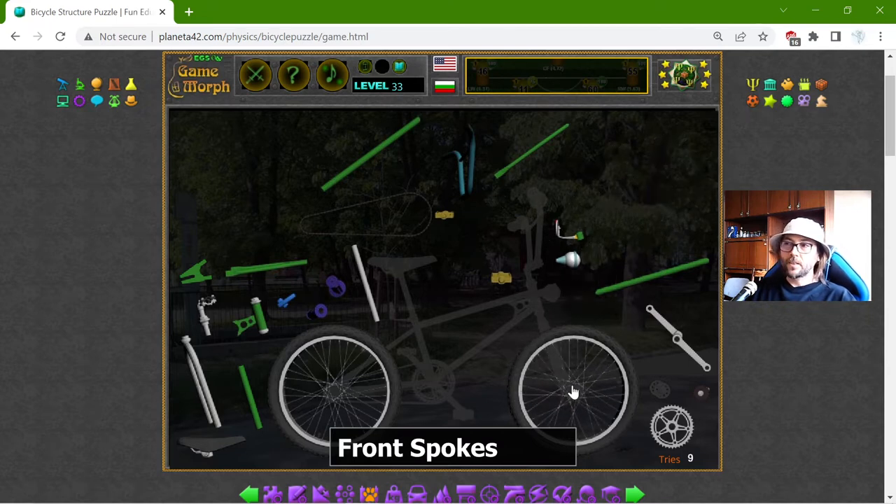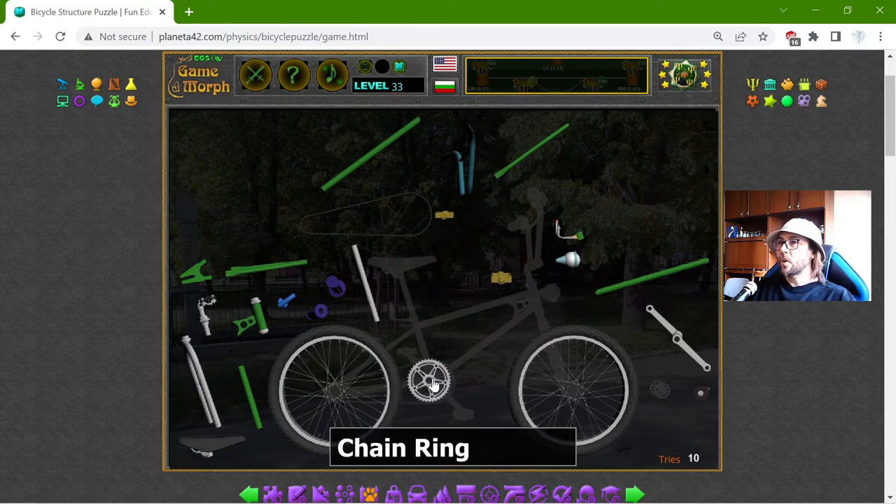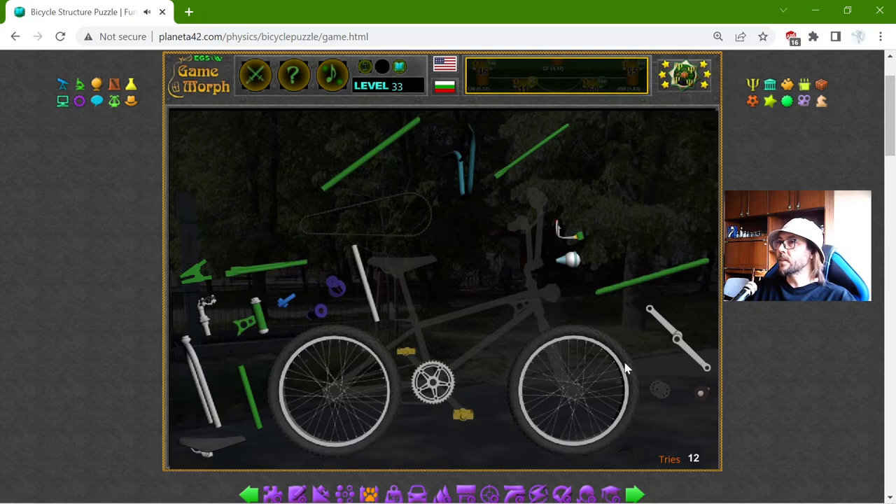Of course, some bicycles don't have spokes like the BMX, but this is a simple bicycle. The chainring — this is where we transfer momentum when we rotate the pedals. There are the pedals, and actually they need the crank arm.